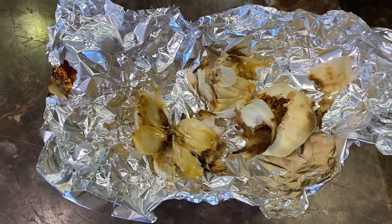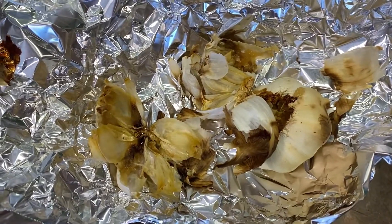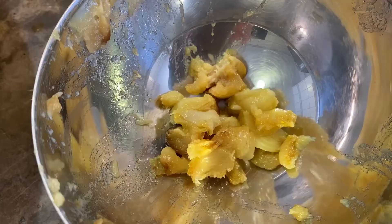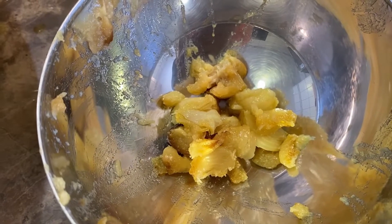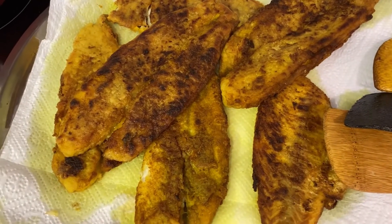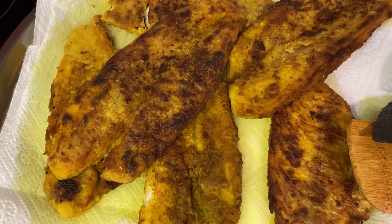After you remove the garlic from the oven, let it cool down, then squeeze it out like that. Once it's done, this is what it should look like. And once the fish is fried, it should look like this.